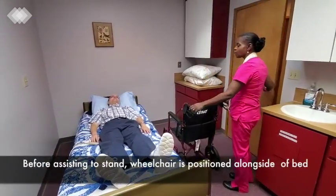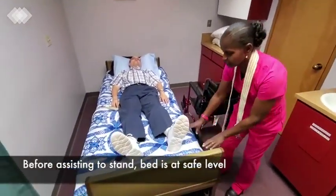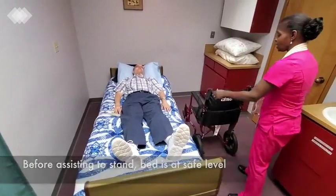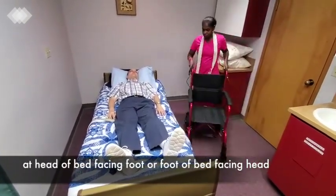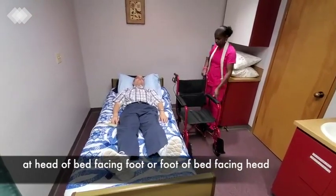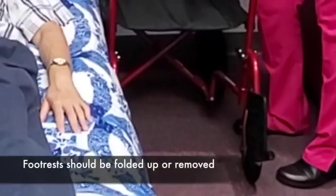I'm going to close your door for privacy. I'm going to check that your bed is locked and it is in a low position. I'm going to bring the wheelchair over to the head of your bed and I'm going to lock it with the hand brakes.